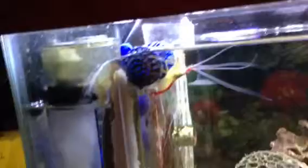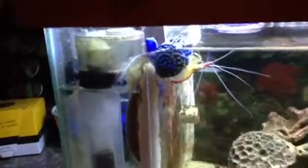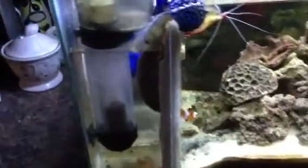I just put those bio balls there because, as you can see, the water overflows into this compartment and I don't want the shrimp or the fish overflowing into there. I cut some plexiglass and siliconed it, so I have kind of a filtration system on the side with the protein skimmer, and then the pump sends the water back into the main part of the tank.